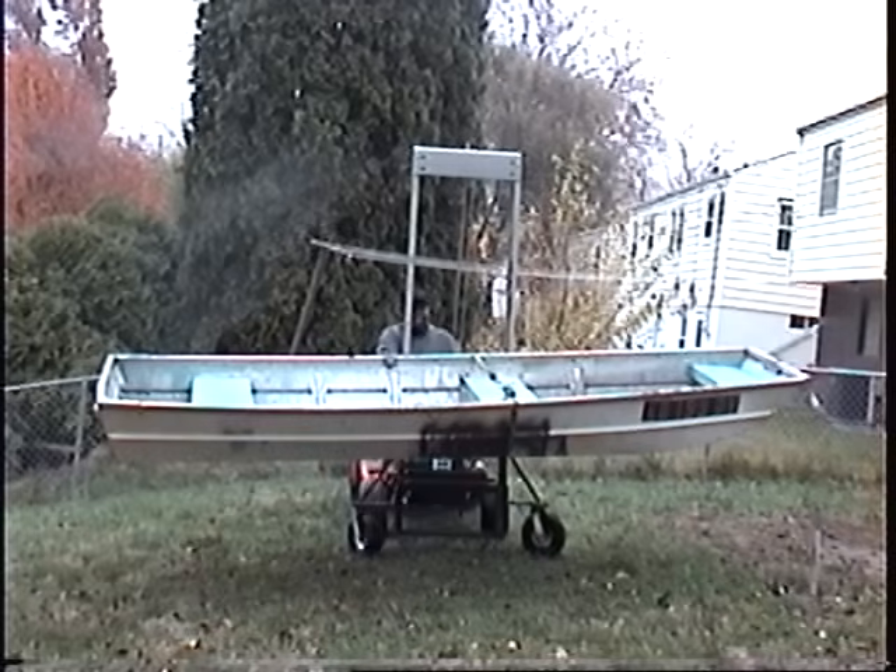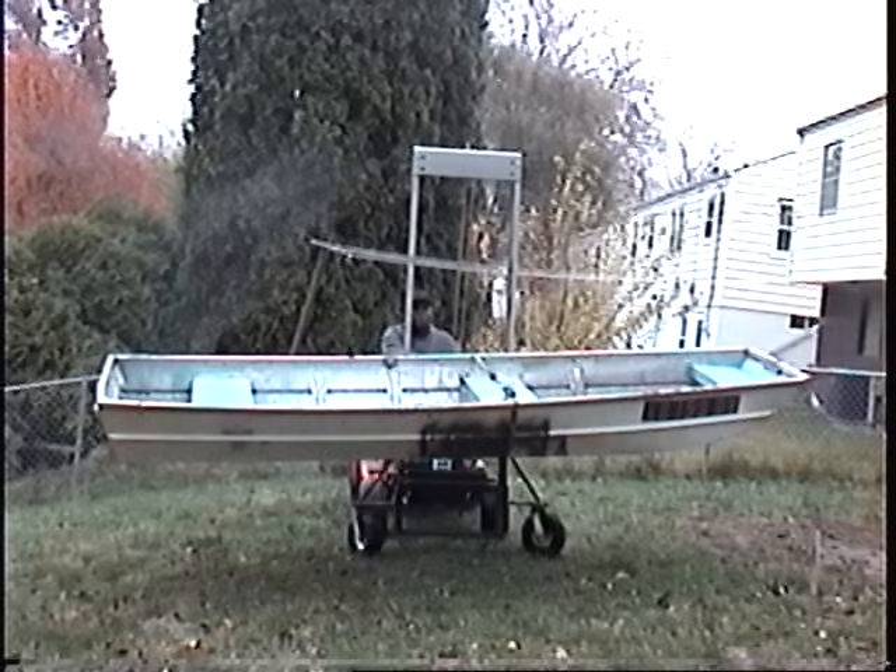At this height, I can actually load and unload more things than a standard pickup, a small standard-sized pickup. If I want to load and unload something from a semi or from a higher height, I can do it.